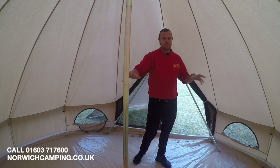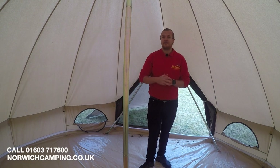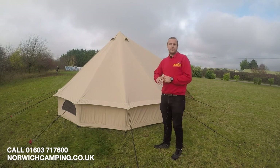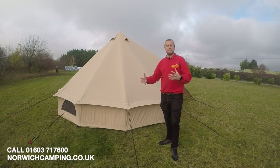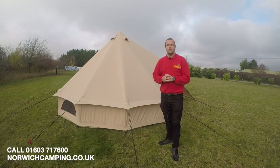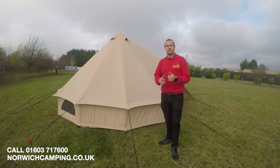There are loads of little toggles to hang things, and a hook on the pole as well. You can also have an inner tent which goes in here. If you want further photos, more details, spec on the canvas, weights, pack sizes, or have any questions, give us a call or check out our website at norwichcamping.co.uk. Thanks for watching, and be sure to check out the other videos.